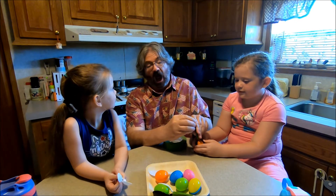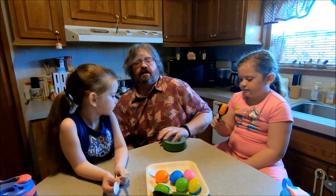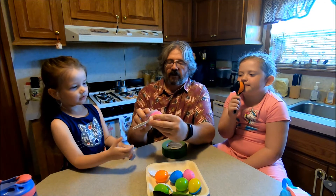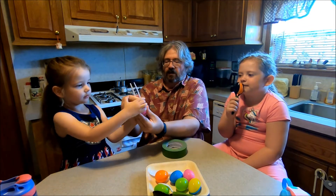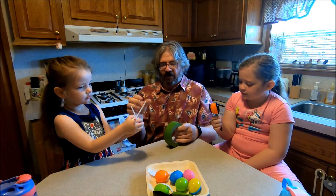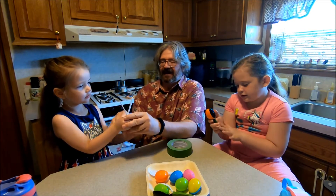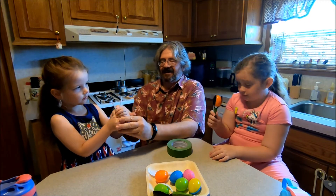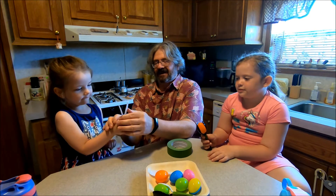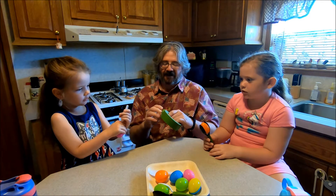What's nice about this painters tape is it comes in lots of different colors. Does it come in pink? I think so, I don't know. Okay, here we go — got this one. Hold it like that. These have to be lined up. Very sticky — use both hands!